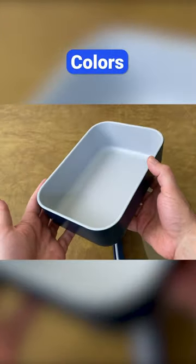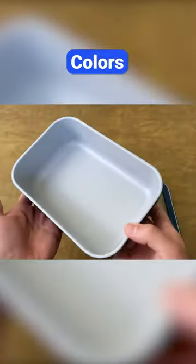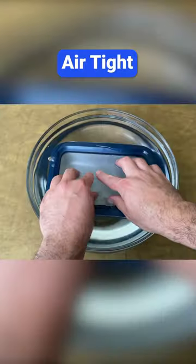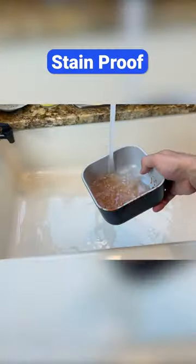The inside is light gray, and the outside comes in several colors, including cream and navy. These containers are safe in the fridge and freezer, and without the lid, they're also safe in the oven and microwave. The lids are airtight, the inside doesn't stain, and they're easy to store.